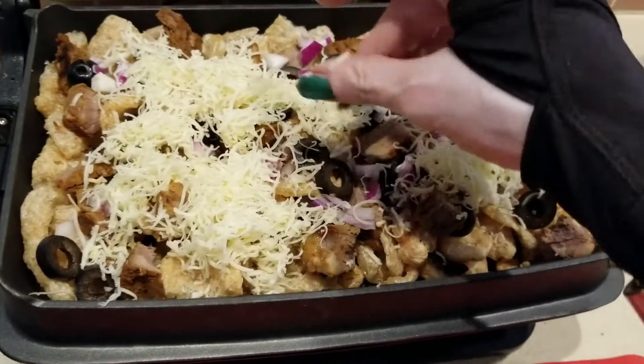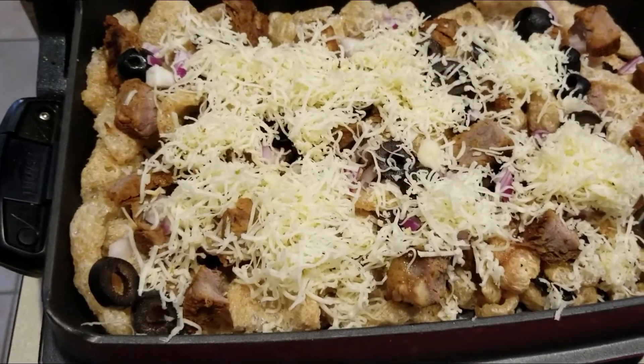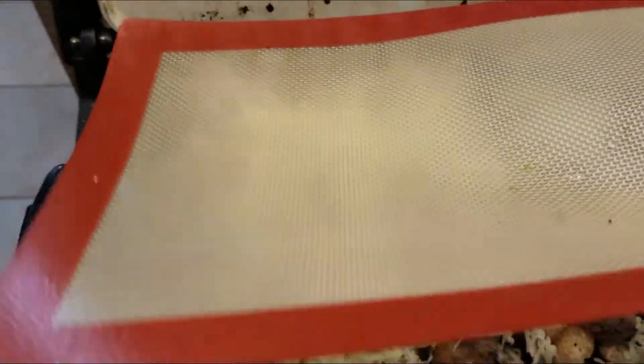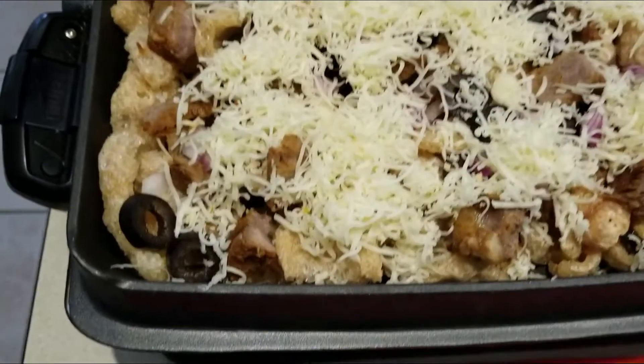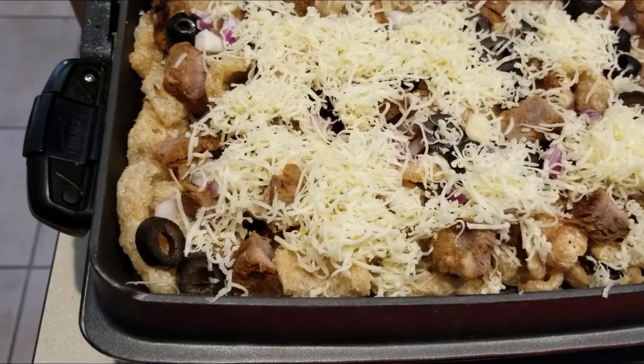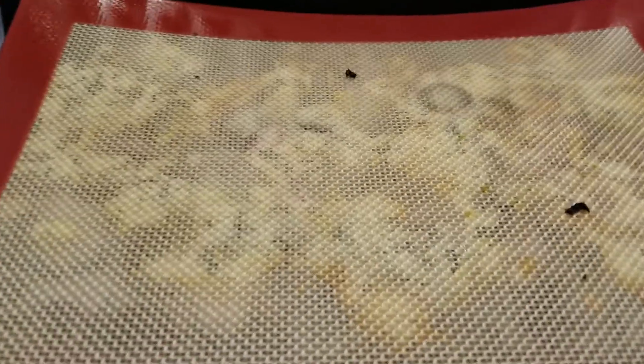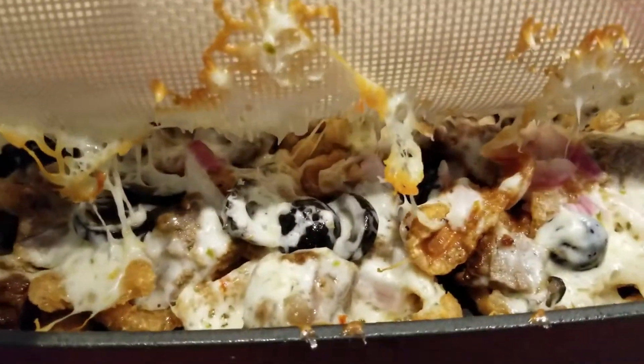This is the pepper jack cheese. Once I finish putting on the pepper jack cheese, I'm going to cover it with the silicone pad and then cook it. We'll find out what I'm going to top it with after.